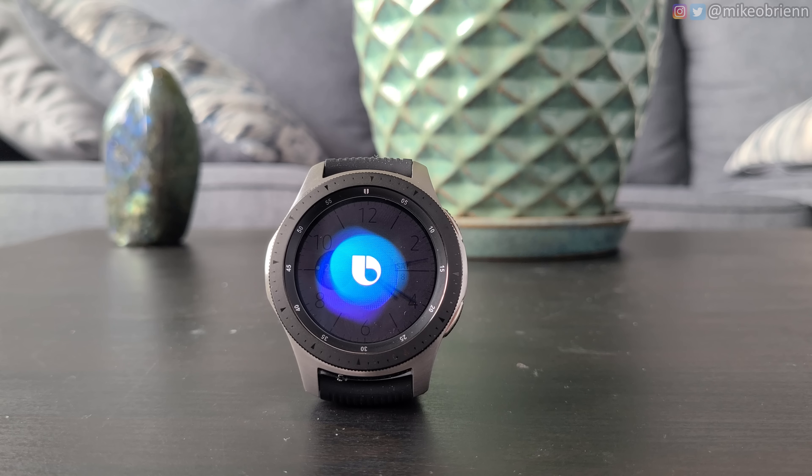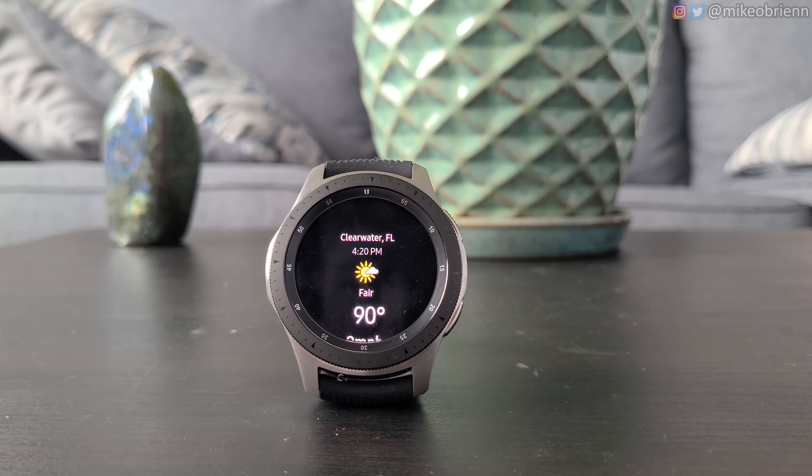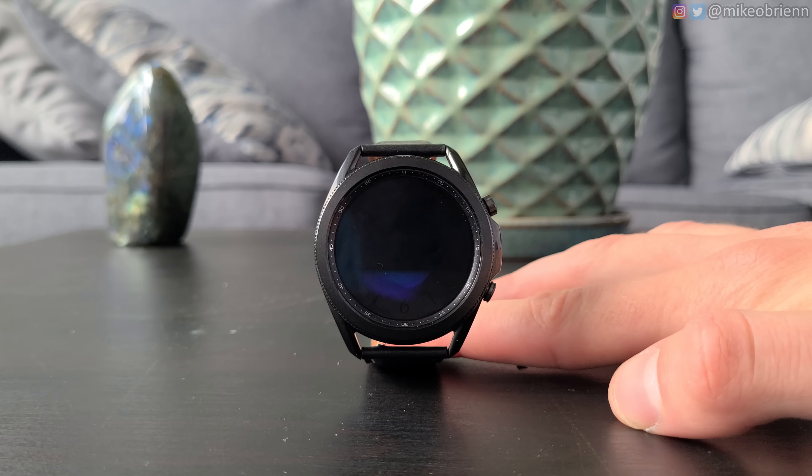Asking Bixby on the original Galaxy Watch: 'What's the weather in Clearwater, Florida?' — the response came back, 'In Clearwater, Florida, it is fair and 90 degrees right now.' You can hear how distorted the Galaxy Watch speaker was at max volume. Now on the Watch 3, asking the same question, the response was 'In Clearwater, Florida, it is fair and 90 degrees right now.' That sounded much better.